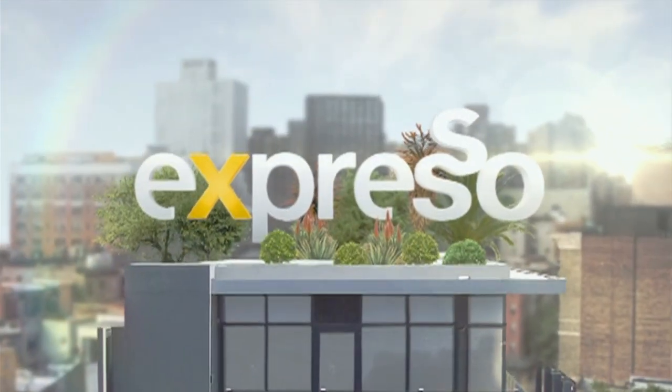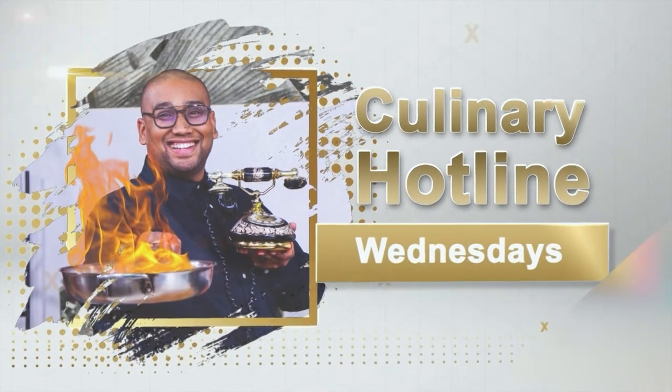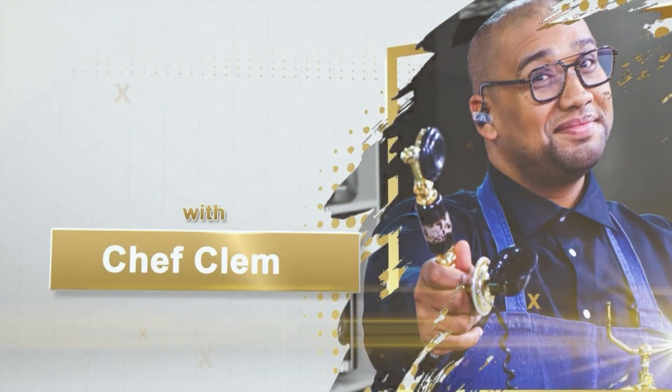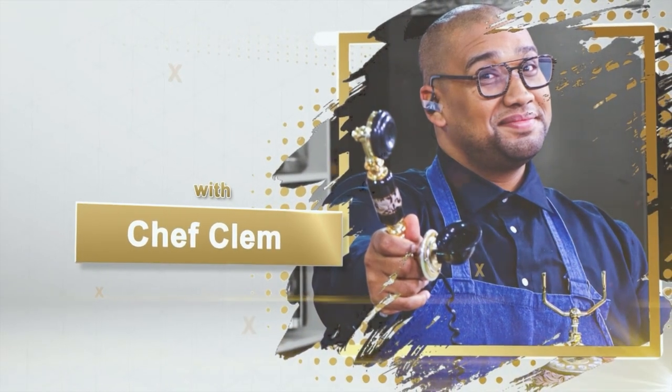It's my feel-good breakfast show. Good morning and welcome to the Calendary Hotline Bling!